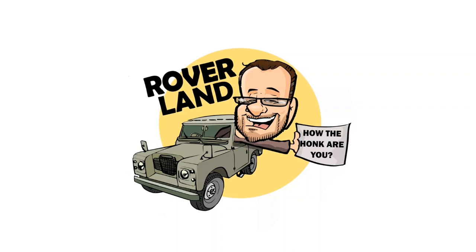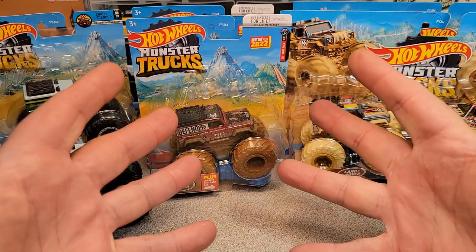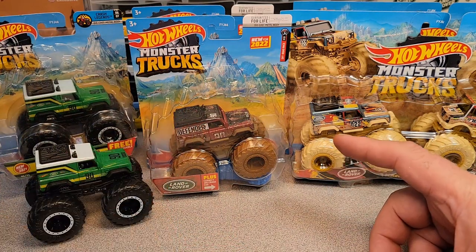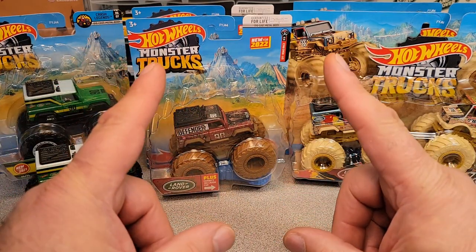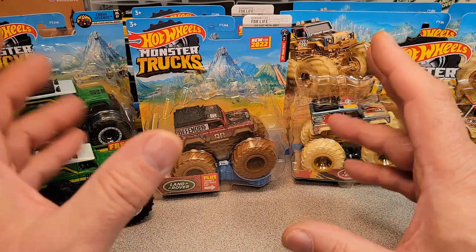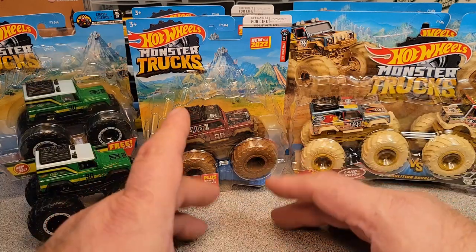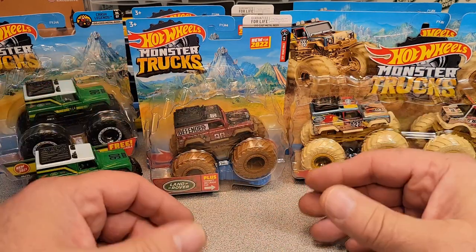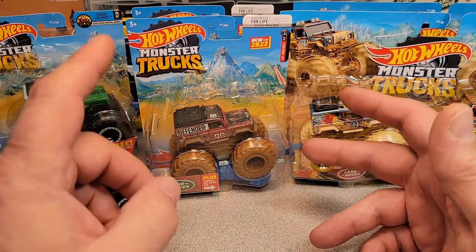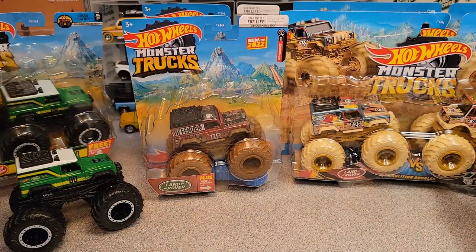Have I got a video for you today! Welcome to an Unboxing Saturday! We do not have a box, and we do not have a bag, but we do have some packages that we're going to unbox. What we're going to be doing is taking a look at the Hot Wheels Monster Truck Series.